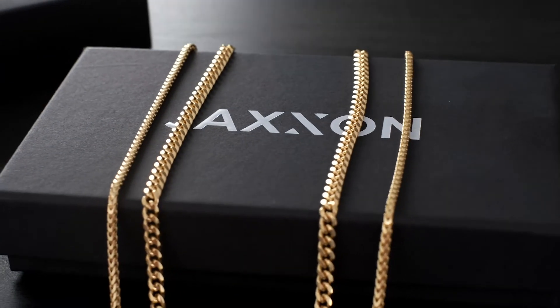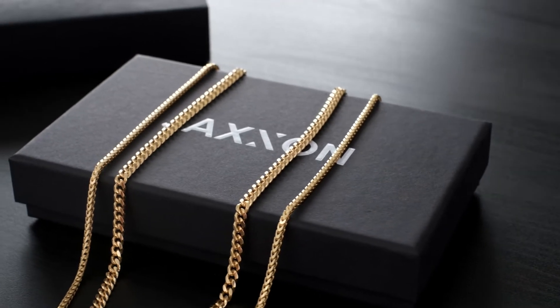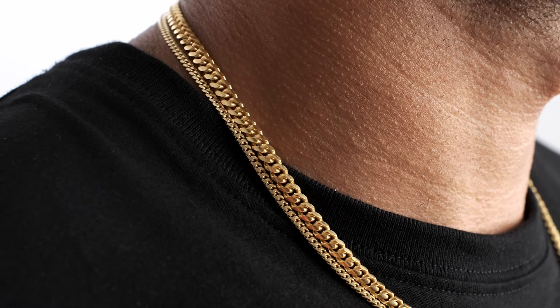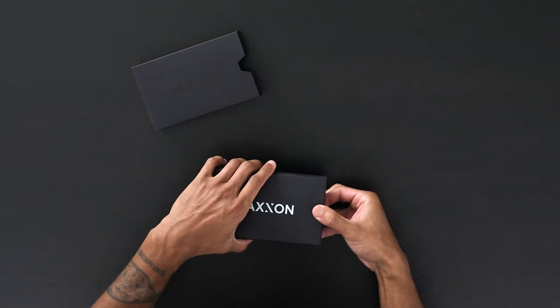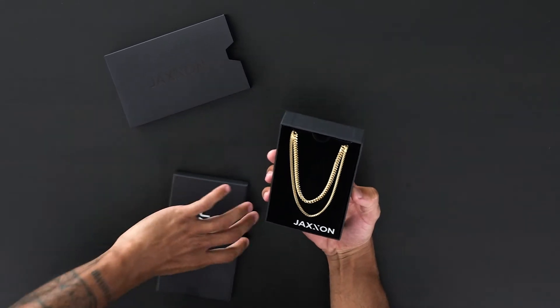What's up guys, this is JD and today we're gonna be checking out Jackson's best-selling stack, the Cuban and Fairfax in gold. This particular chain stack is gold bonded, which means there's a super thick layer of real gold coated over sterling silver. It's all precious metals, so you never have to worry about this thing tarnishing on your neck or turning green. And of course, these chains are crafted in Italy, so you know the quality is undeniable.